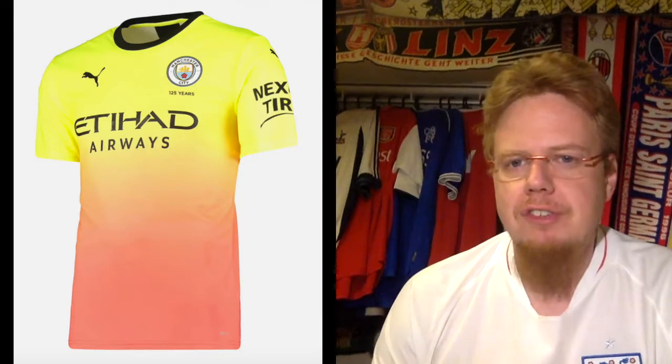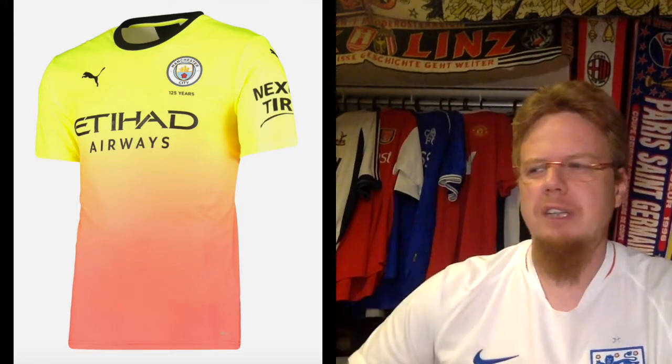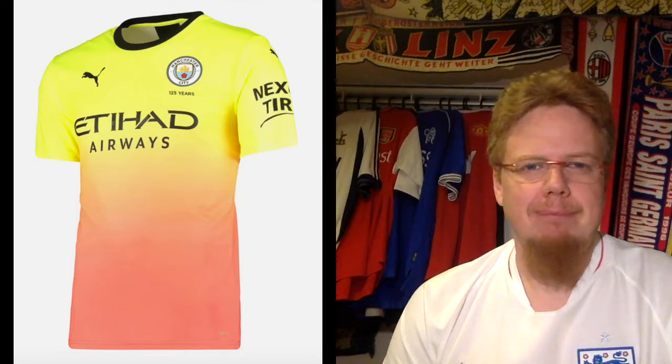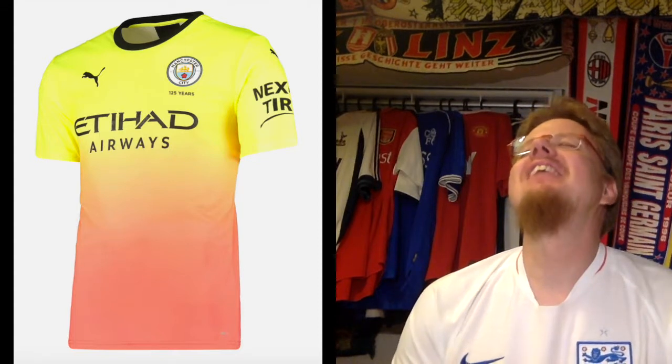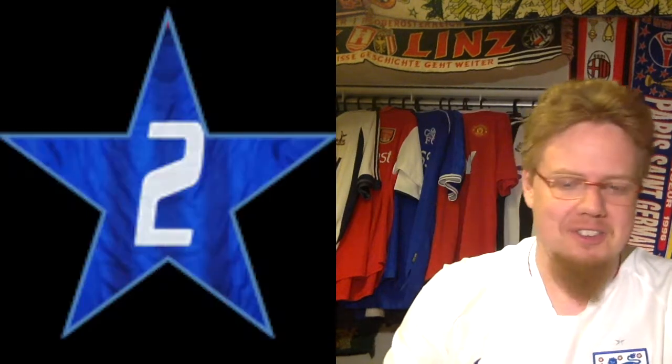Speaking of color — and yeah, Pep probably played his influence here — this third jersey is like a reversal of a Barcelona jersey from 2012-13 or 2013-14 where they had something similar but orange on top and yellow on the bottom. This is neon yellow fading into peach, with a black collar, black sponsor, and a full colored crest adding to the mix. I really don't like monochromatic crests in general, but if there are already so many colors on there it gets to be too much. I'm sorry, I don't like it. This is just a 2-star jersey.